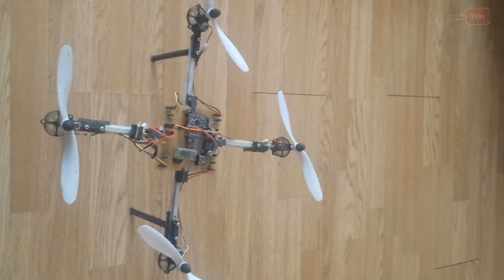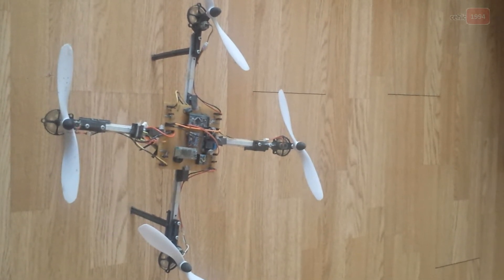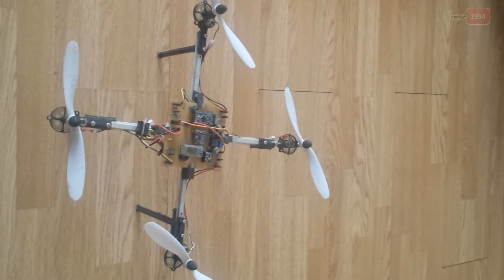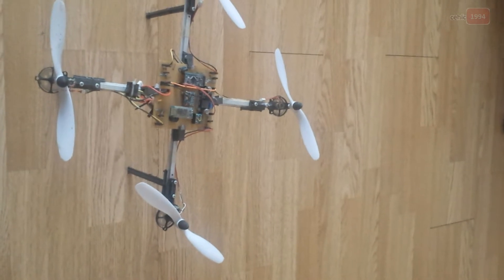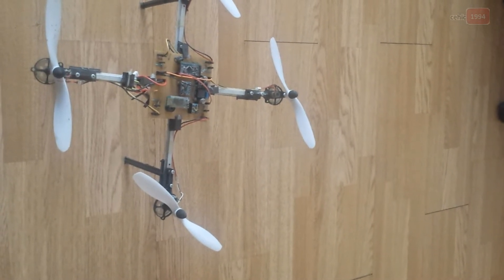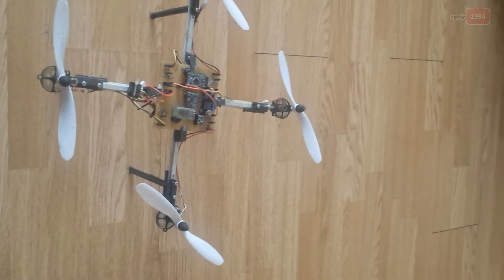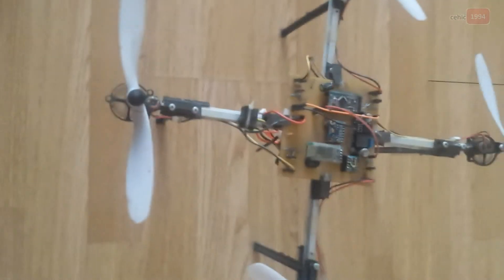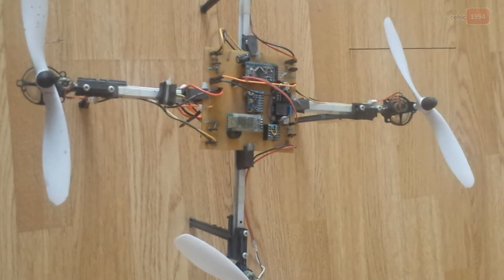This experiment shows that the quadcopter system can hover while maintaining its balance, and stability is guaranteed. The developed system is also able to cope with load disturbances of up to 100 grams. The maximum operated time is 4 minutes using a 700 mAh LiPo battery, and the operating time can be increased by using a larger battery capacity — on this model I have a 1,200 mAh LiPo battery.